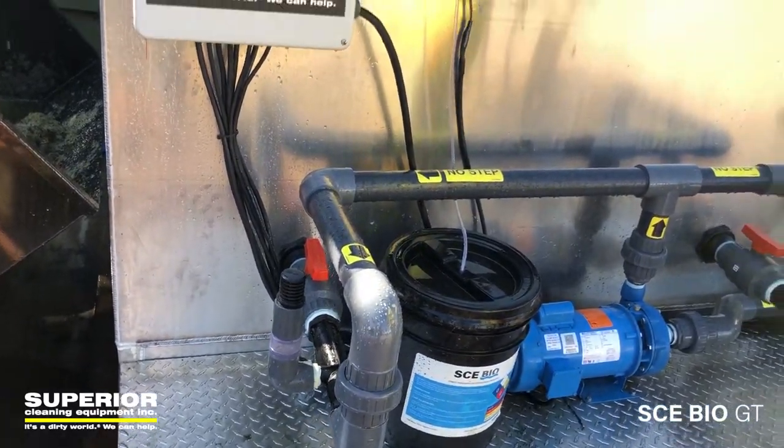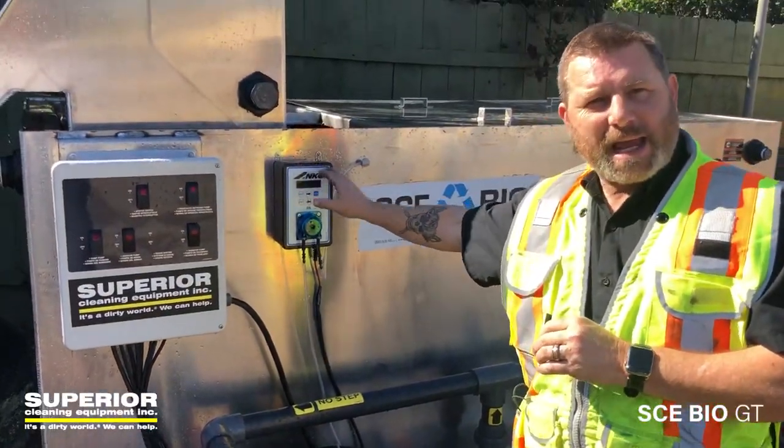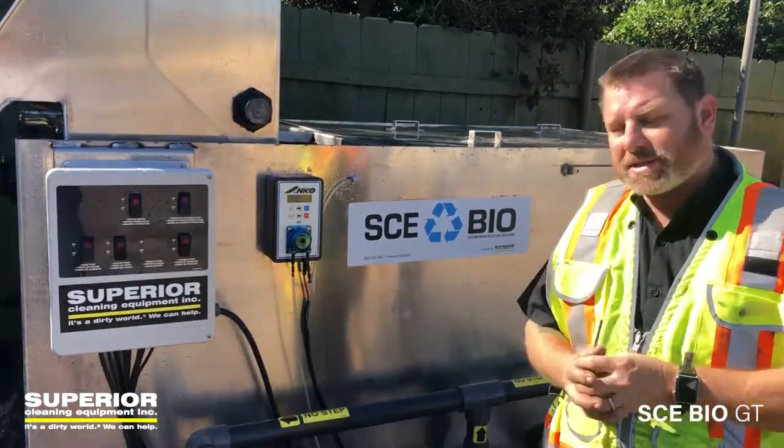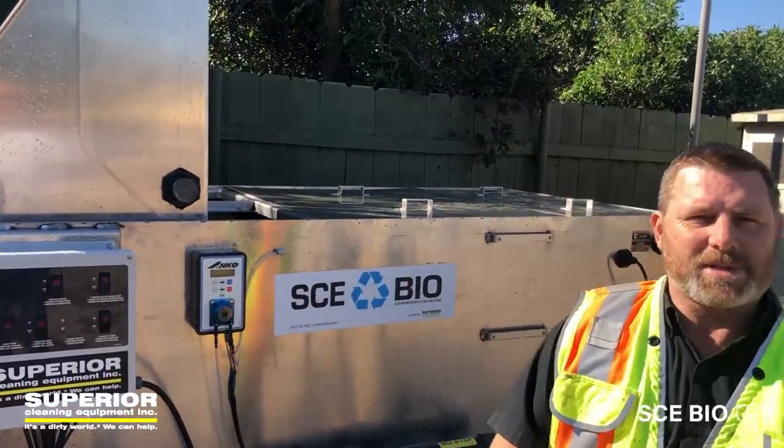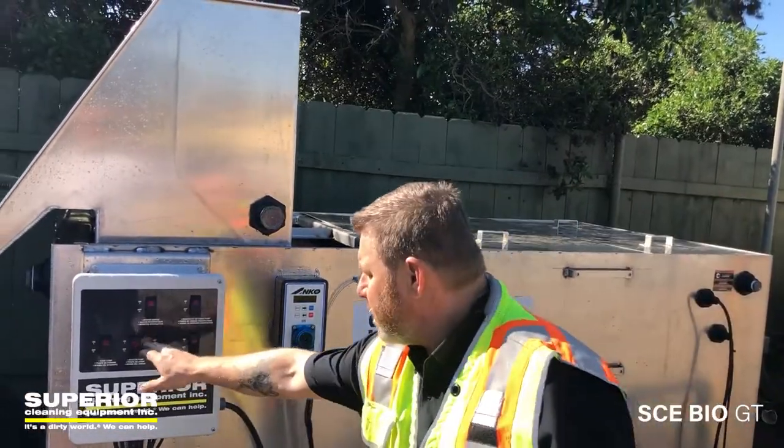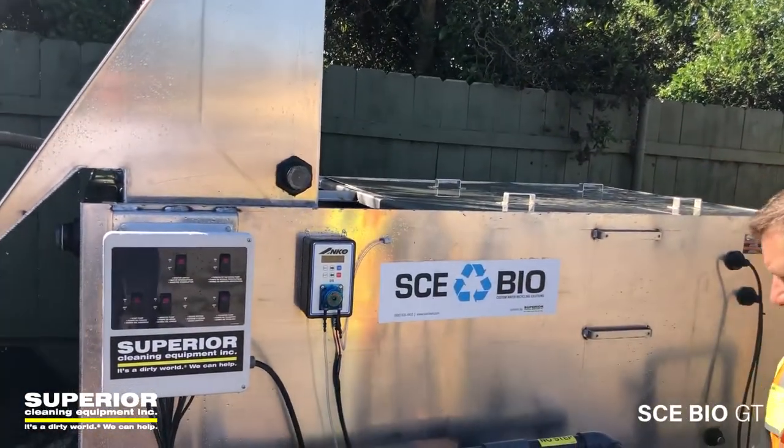We have it set to once a day where we pump in our SE Bio system microbes. It does its thing, and the whole system is online.